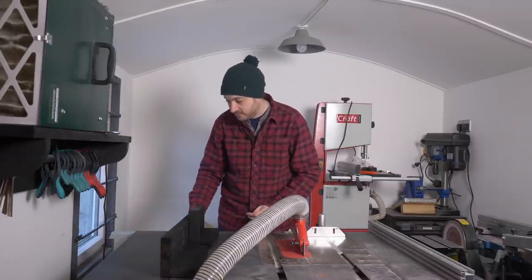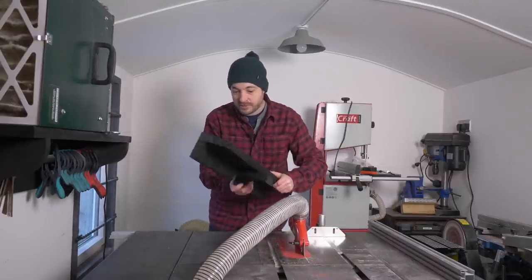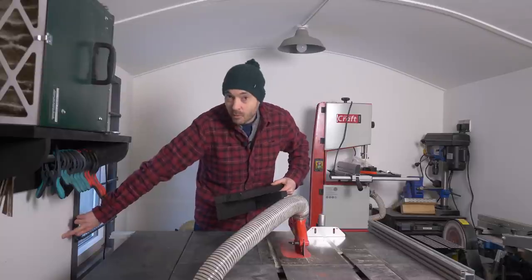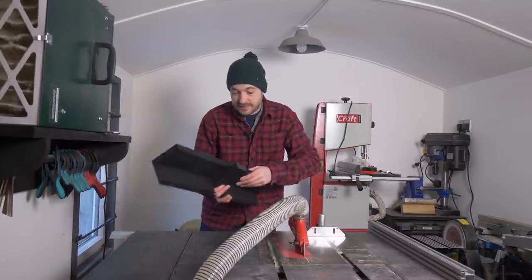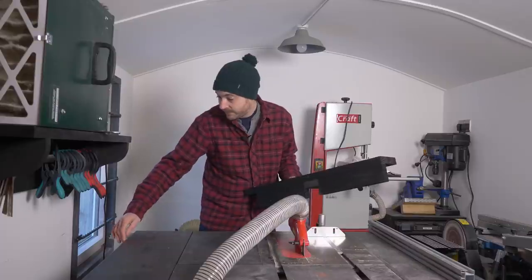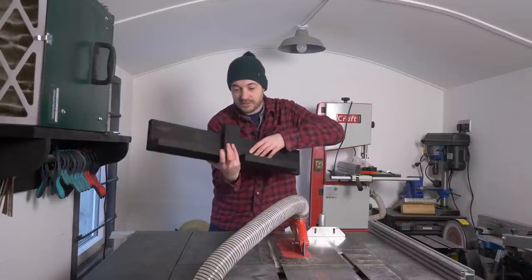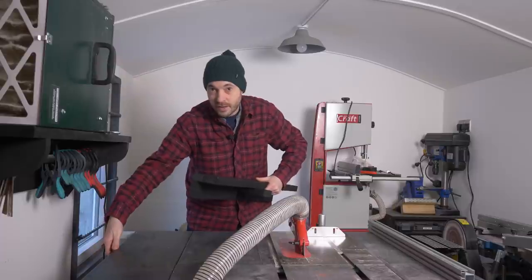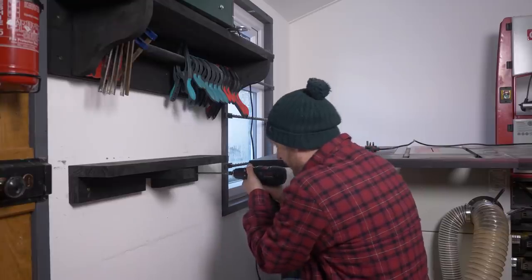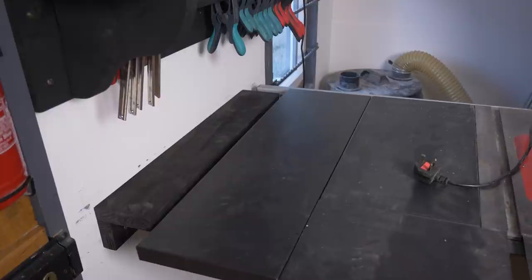I've knocked together a simple bit of wood stained black to solve three problems. First, I keep damaging my wall by knocking the saw against it, so this goes on the wall and stops that. Second, it gives some extra support for the final 100mm which will actually increase my rip capacity. Third, I've got a little bit of wood sticking out which hooks under the wing and stops it drooping. Now I get a few screws driven through this into the wall and the table saw fits into place like a glove.